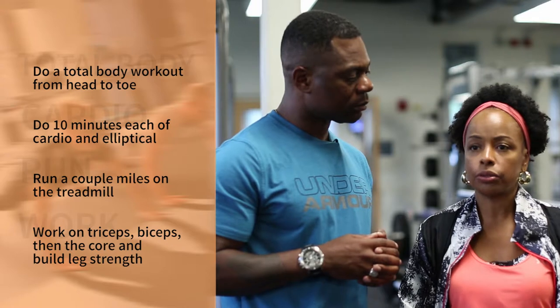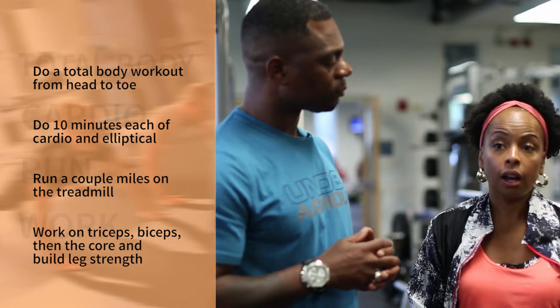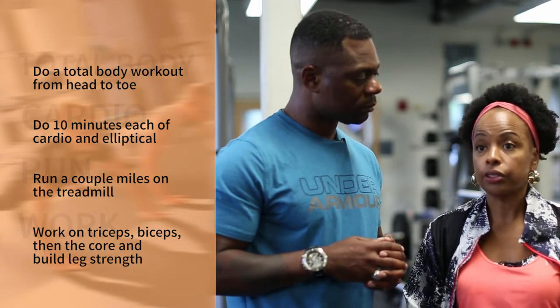I also focus on my legs, getting those strong. When I come in, I try to do a total body workout and go from head to toe.